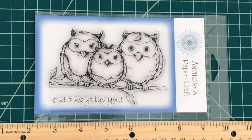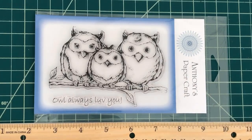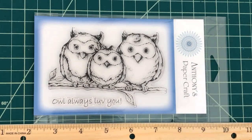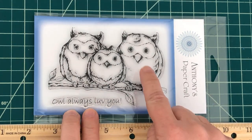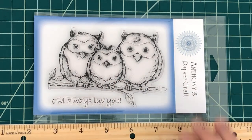Next up we have the owls one set — such an adorable set with really cute owls perched on a branch. The owls alone measure four and a half by three and it includes the adorable sentiment 'owl always love you.' There are over 200 different varieties of owls, so you can color and design these into any type of owl you're looking for. You can use this for birthdays, baby showers, and pretty much anything. You could also cut these out and layer them — popping the center owl up for dimension.